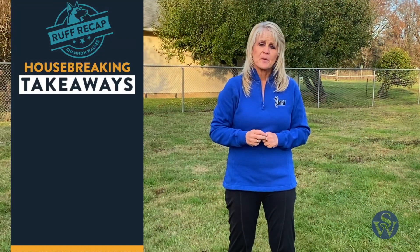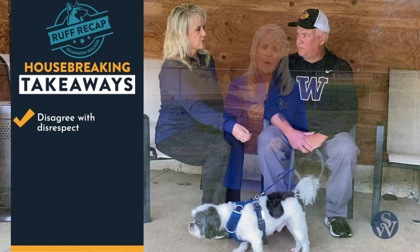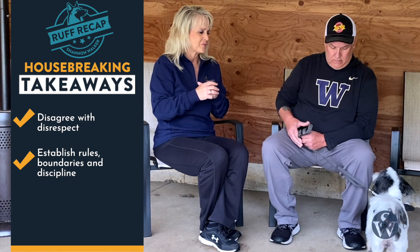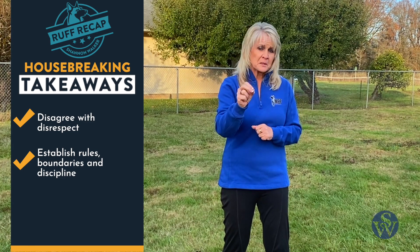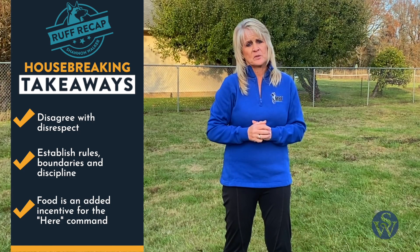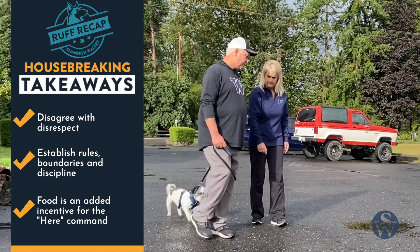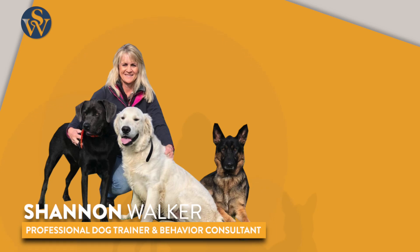For today's recap: number one, when you're bringing a dog home for the first time, it is so important that you disagree with disrespect and that the dog is very clear on what the rules, boundaries, and discipline are in your home. Make sure that relationship is set on good footing from the very beginning. If you're using food for your here command, realize that the consistency of your obedience is reliant on the dog's desire for what you have to offer — food is nothing more than incentive. Always make sure your dog is in a safe environment when using food. This is part two of a three-lesson series — please watch lessons one and three to get Ollie and Tracy's full story. Your dog will never be what you want them to be until you're the leader they need you to be.